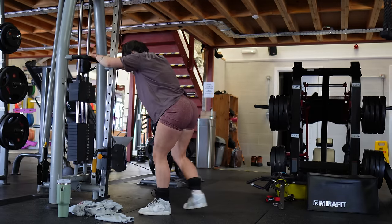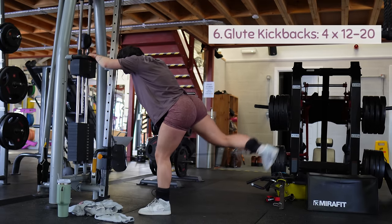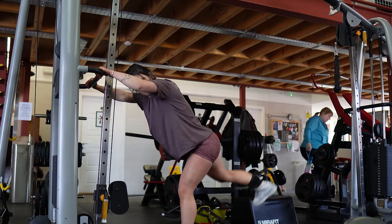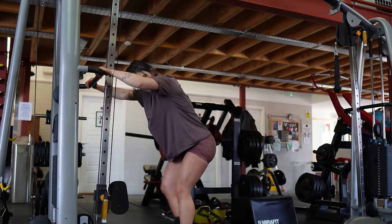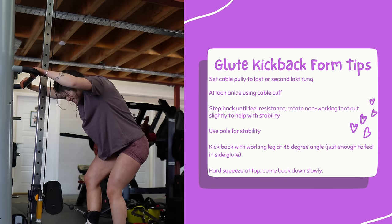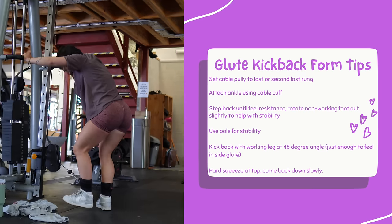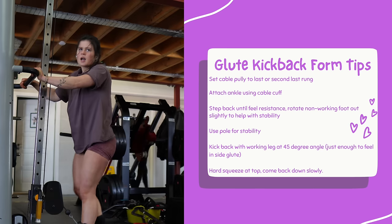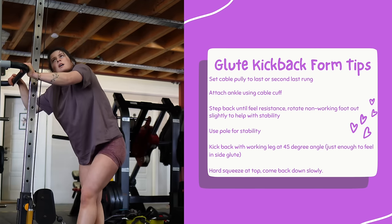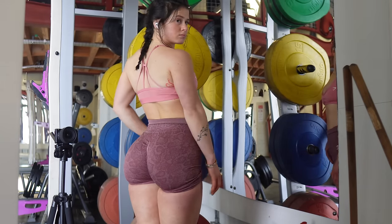Finally, we drag ourselves over to the cable machines for our last glute exercise: the glute medius kickback. These are such a good exercise for giving your glutes that rounded shelf look. Set the cable machine to the last or second last rung and attach an ankle cuff. Then kick your working leg back around 45 degrees and squeeze your glutes at the top before coming down. After this glute day I am absolutely beat — just in time for our first rest day of the week.